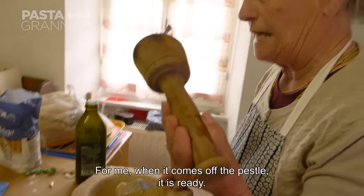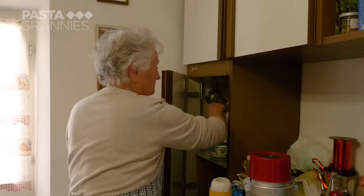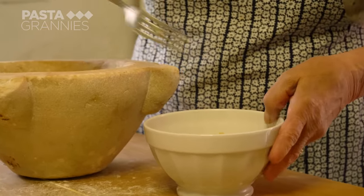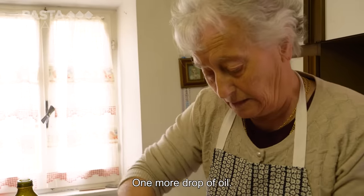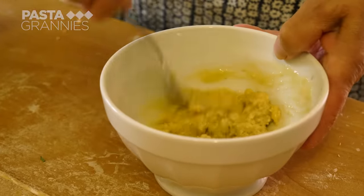For Enza, when the paste breaks from the pestle, it's ready. The next step is to turn the pesto into a sauce. She adds a slug of olive oil and then stirs through some single cream.